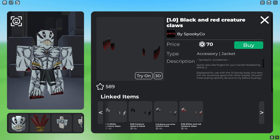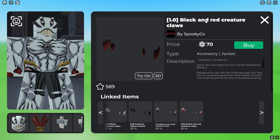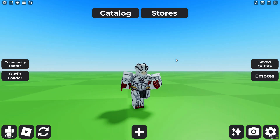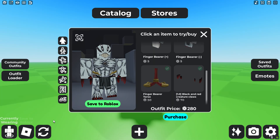To give him that better look for his arms — like his claws — get the Black and Red Creature Quad, which is 70 robux. It looks like his fingers and makes it look like his claws. And that's the Finger Bearer from Jujutsu Kaisen in Roblox.